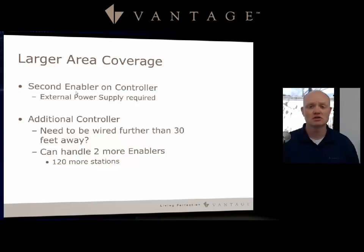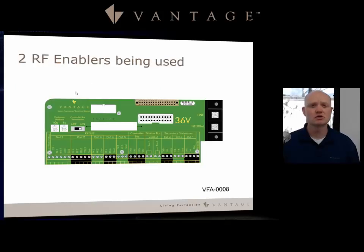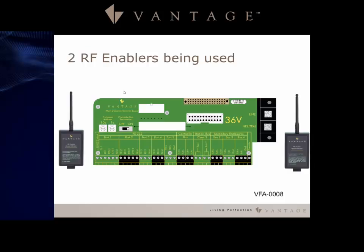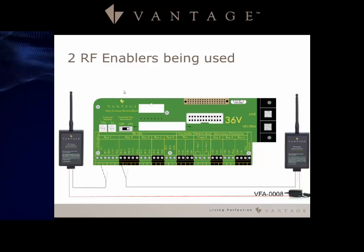One controller can handle two enablers, which gives 120 stations total per controller, and you can have multiple controllers running the system. With two RF enablers on one Infusion controller, you wire the connections to the power supply. The VFA-008 is Vantage's 12-volt power supply that will cover the power requirements for those two enablers. Then utilize TX and RX, and tie the ground to that power supply to avoid any ground loop issues.